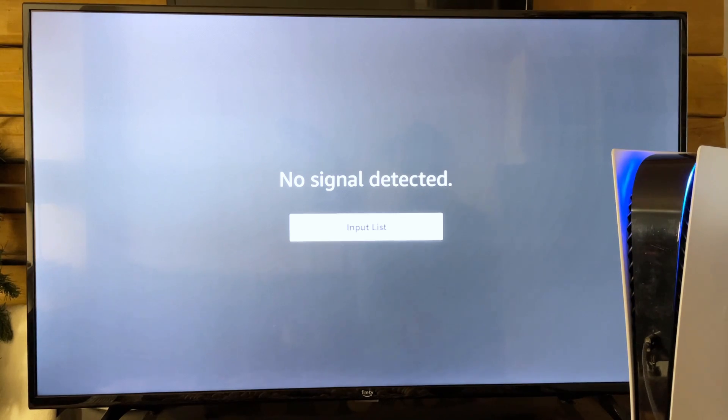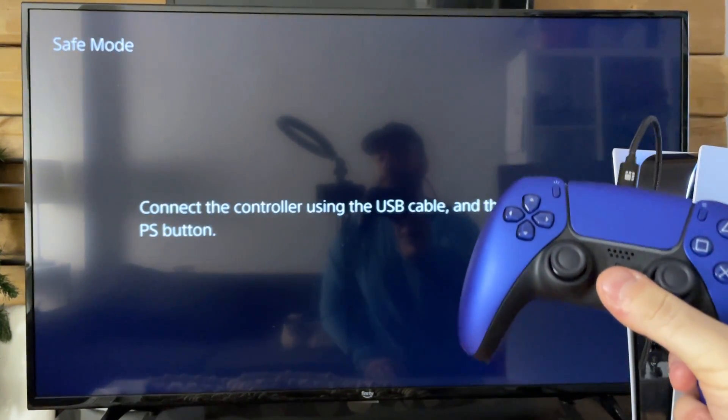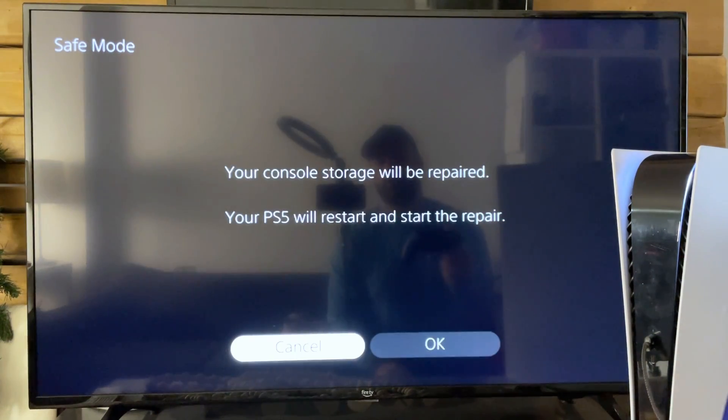There we go — it made a beep noise. Now press the PlayStation button on your controller, and from here you'll see option number three: Repair Console Storage.